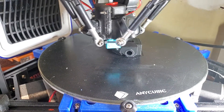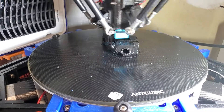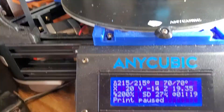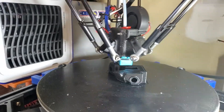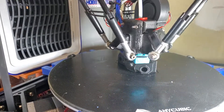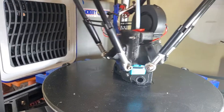No way this video is going to do any justice, but this is 100 millimeters a second printing, and feed rate is at 200%. I don't know if I have acceleration and jerk enabled, but we got some heavy O-rings on that are going to wear out those ball bearings a lot faster.